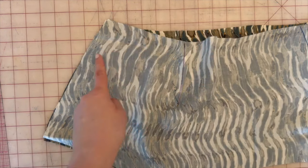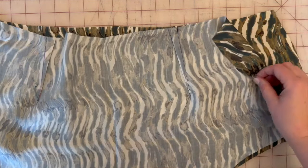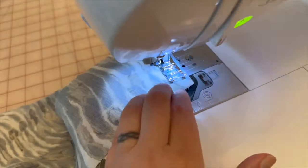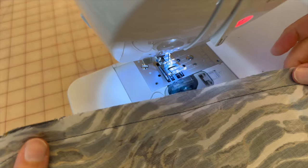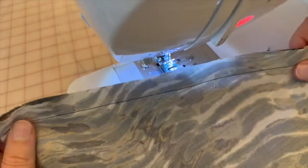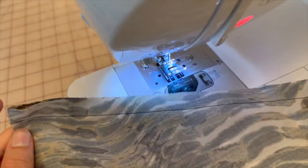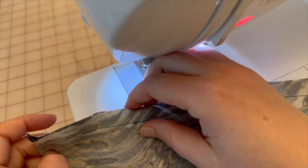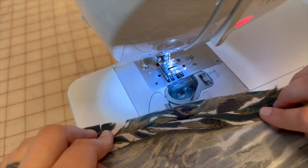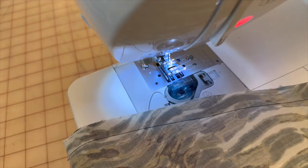Once you've finished that stitch line, go ahead and clean finish however you see fit. I'm going to use my serger and serge these together. The illustrations call for the seams to be opened, but serging both sides separately would take up so much time, so I'm just going to serge them together.